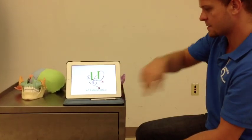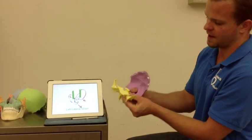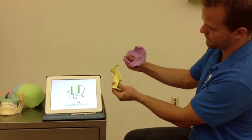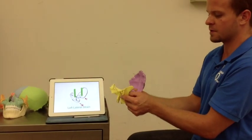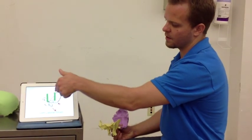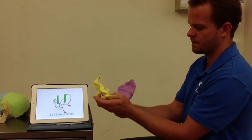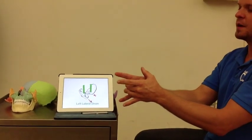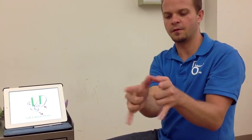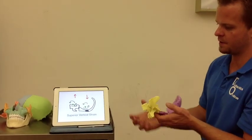The next strain pattern is left lateral strain, our first non-physiologic strain pattern. In a non-physiologic pattern, the SBS is never in the position it's supposed to be — it shifts. In a left SBS lateral strain, the sphenoid moves to the left in relationship to the occiput. Motion occurs around two vertical axes, and the motion is in the same direction on both axes — if it moves clockwise around the sphenoid axis, it moves clockwise on the occiput axis as well. In vault hold, your pinky will move to the left.